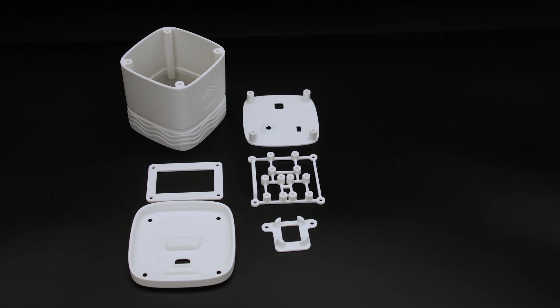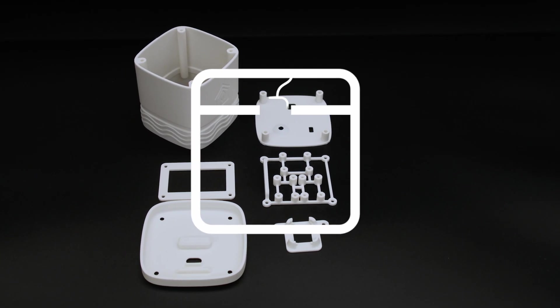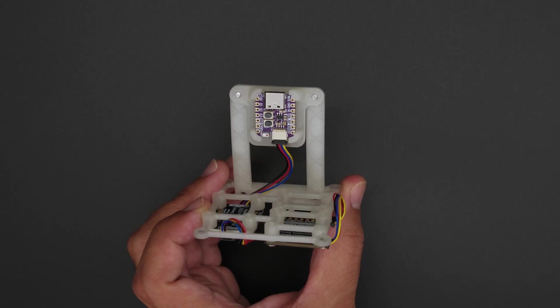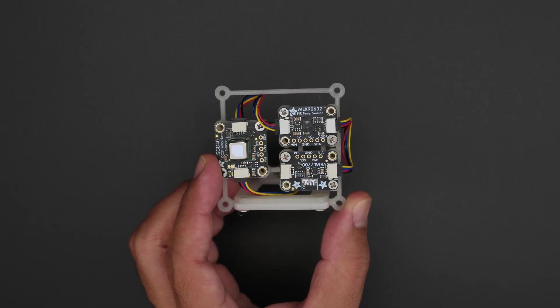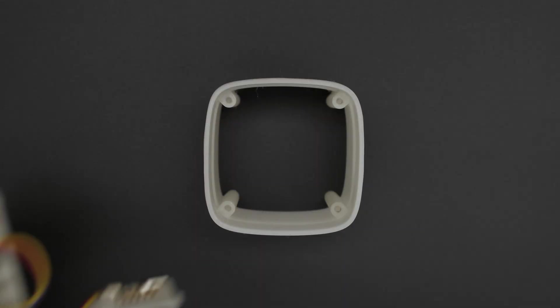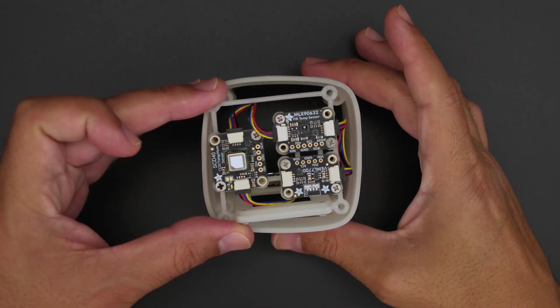The 3D printed parts are free to download and optimized to print without any support material. The QtPi and sensors are secured to a 3D printed mount while the sensors are connected using Stemma Qt cables, so there's no need to solder any wires — everything just plugs in together.